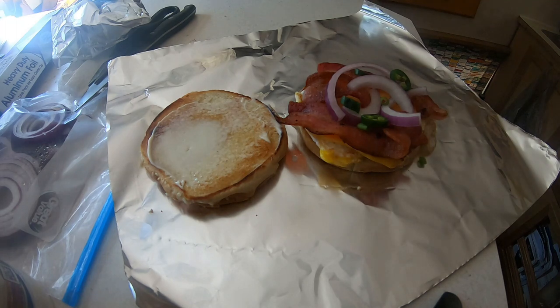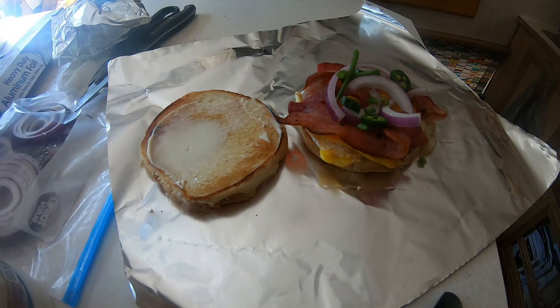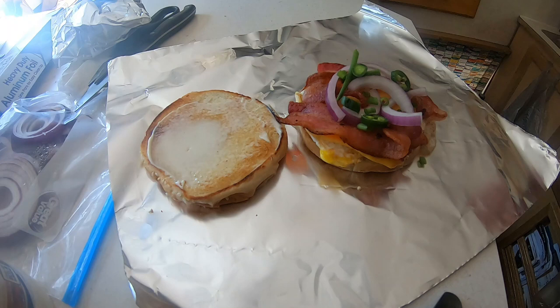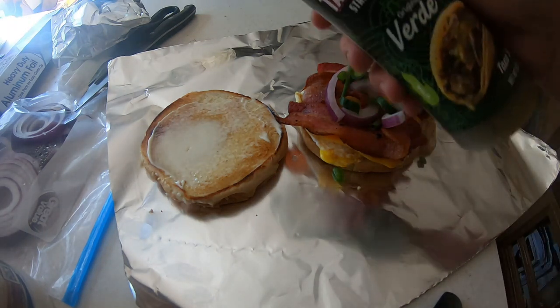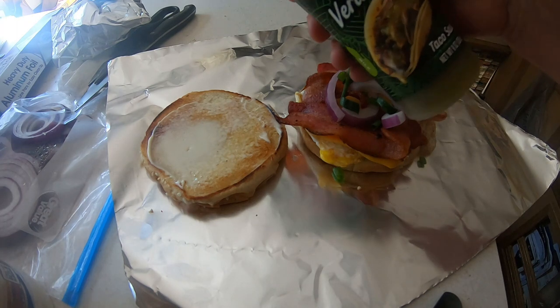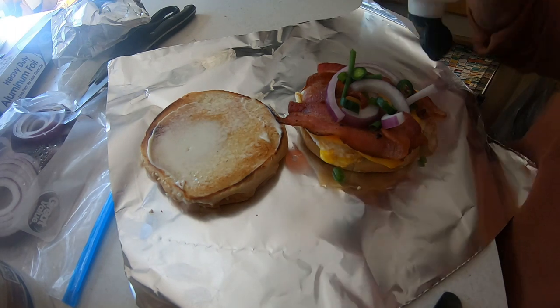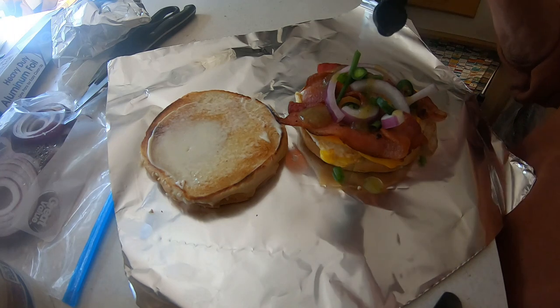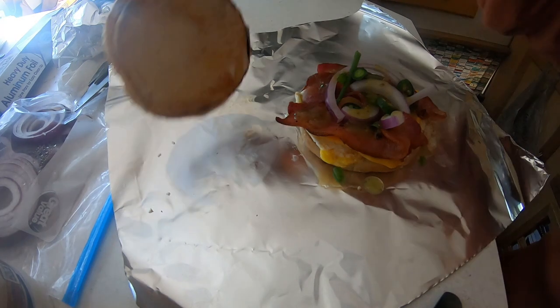This is the ultimate breakfast sandwich. And to finish it off, I'm gonna put some of this jalapeño street taco sauce. Look at that — I'm gonna take a bite of this before I take it outside to eat breakfast. I'm gonna try that green sauce on here.